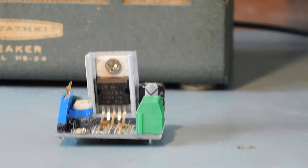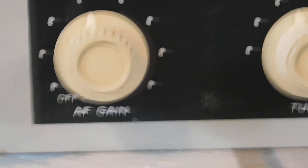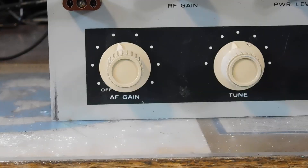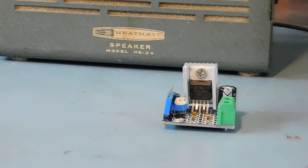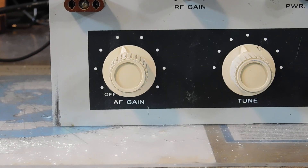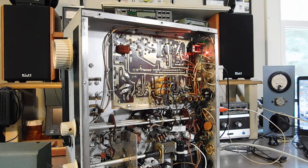I replaced the original volume control on the HW16 with a 10k audio taper pot with an on/off switch. That's what that is — 10k audio taper with an on/off switch. I'll show you where I mounted it.